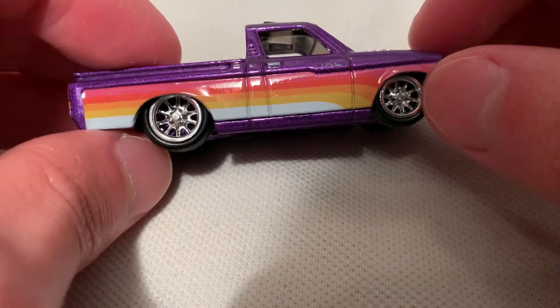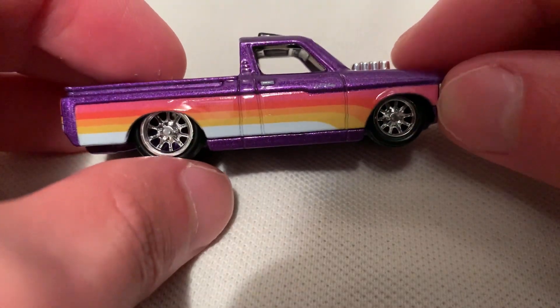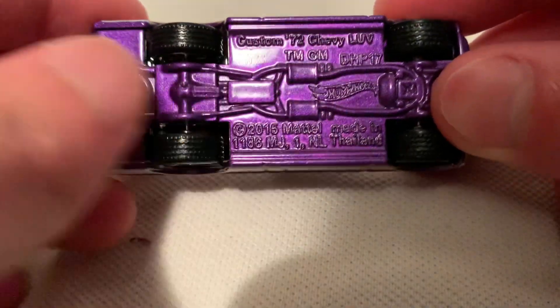Got like sunset colors on there — your pink, red, orange, yellow, and white down there. Cool chrome rims. It's of course a metal body, metal base, and the base paint is painted to match the body, which is pretty cool.